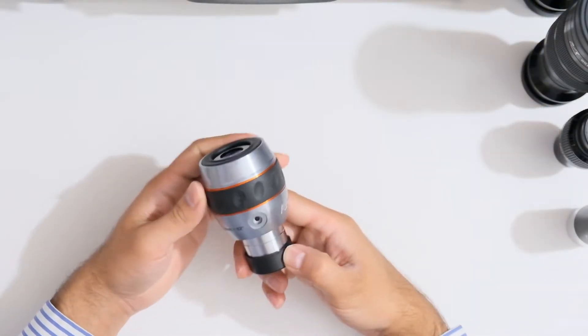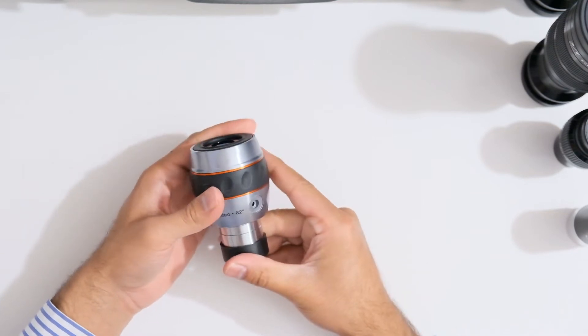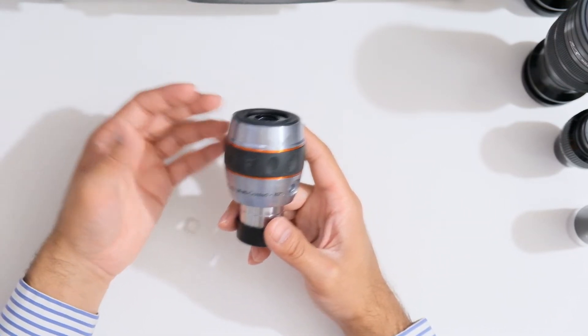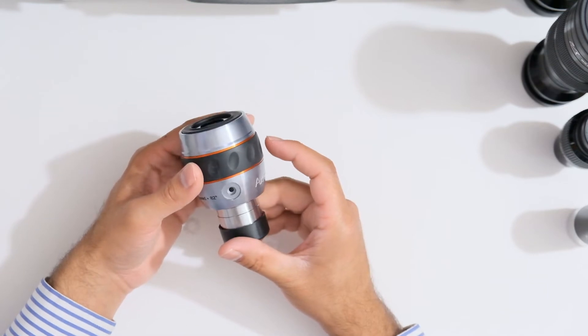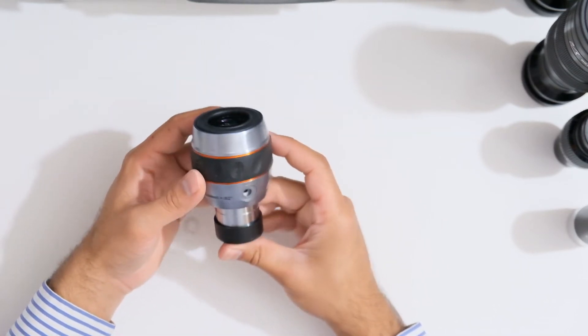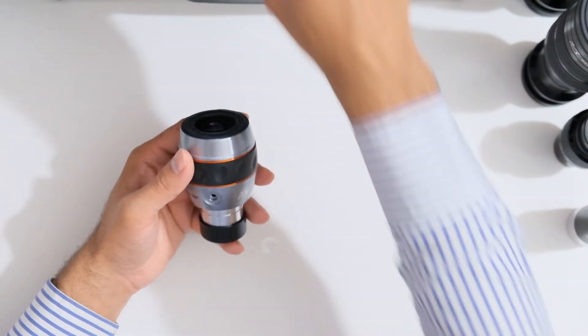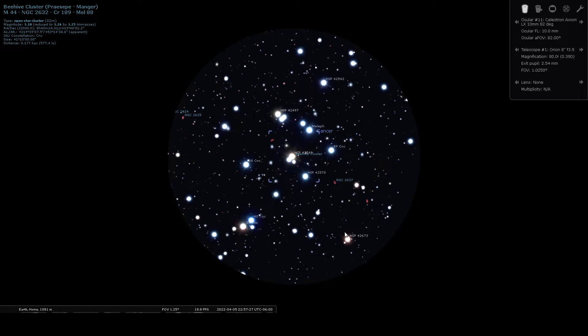Up next we have the Celestron Axiom LX eyepiece — this is the 10 millimeter 82 degree field of view eyepiece. This looks similar to the new Celestron Luminos LX but it's actually considered optically better. With this eyepiece the faint star in the center of Messier 44 was easily visible, there was no light scattering, and the stars were sharp all the way across the field of view. Switching over to Stellarium to show you what Messier 44 would look like — this is roughly what it would look like in terms of field of view, and that's the faint star over there.